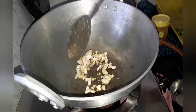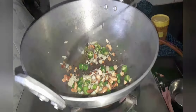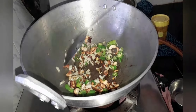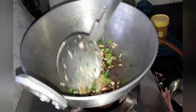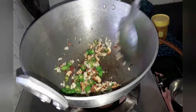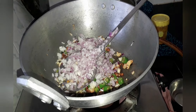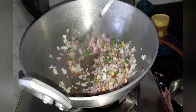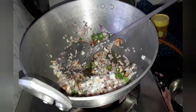Now let's add 5 to 7 garlic cloves, finely chopped, and 2 to 3 green chillies. Now let's add 2 big onions, finely chopped, and sauté until the onions turn golden brown. Now let's add salt to taste — it will accelerate the cooking process. Let's mix it well.